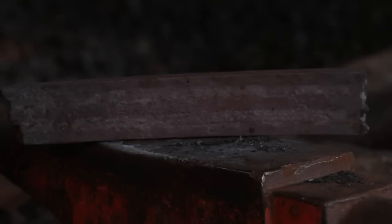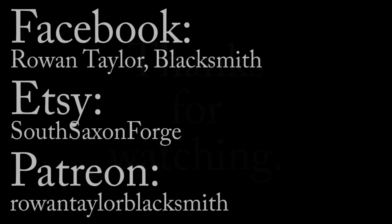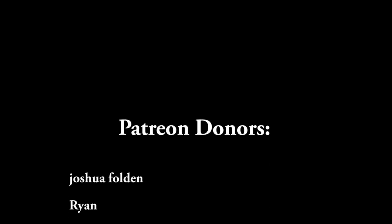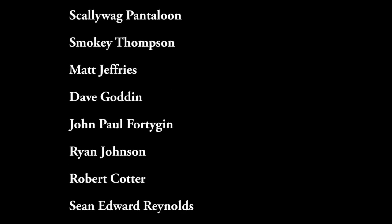Here we have the billet ready to be forged into the seax, and that concludes the forging of the billet. Next week we will forge this into a blade blank and hopefully do some grinding on it. Thanks for watching — if you enjoyed this video and the work I do, please consider donating on Patreon; every penny goes towards making these videos. Here is this week's list of Patreon donors — thanks a lot guys.